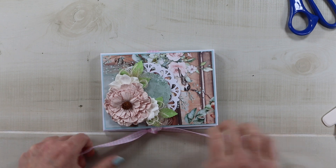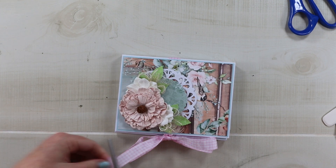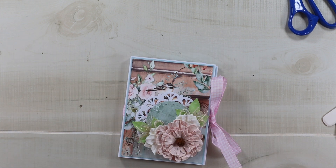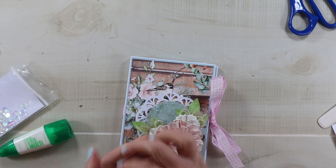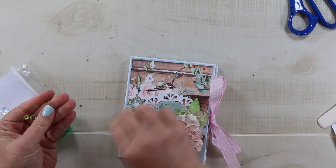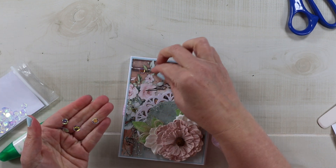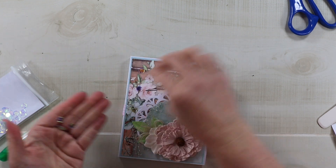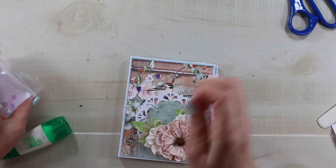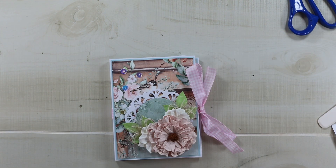Now I can close up my book, tie it with a nice generously sized bow. I come in and notch these edges so that they don't fray. I'll put a couple of sequins on — just three — in the top corner because that helps to balance the flower arrangement. I'll secure those with Tombow, and that is all for our trifold folio with pockets.